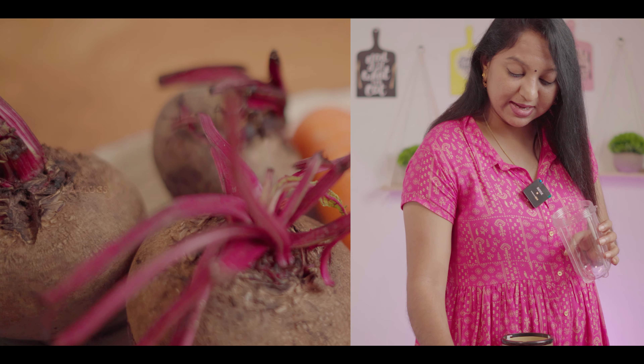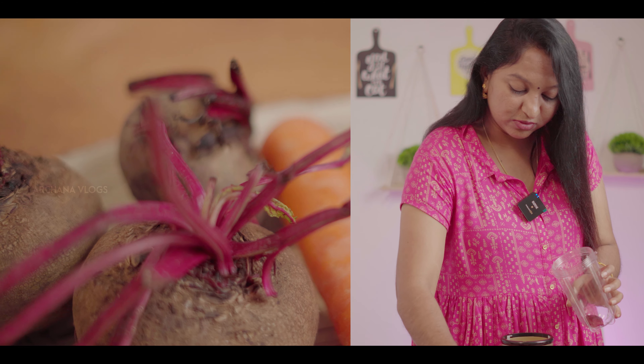This is the ABC juice. These are the ingredients: beetroots, apple, carrot. So we close this. Usually, we put a mid-size jar like this.